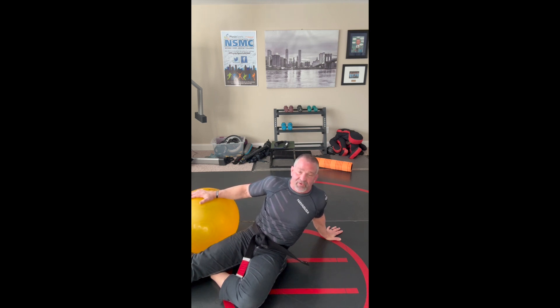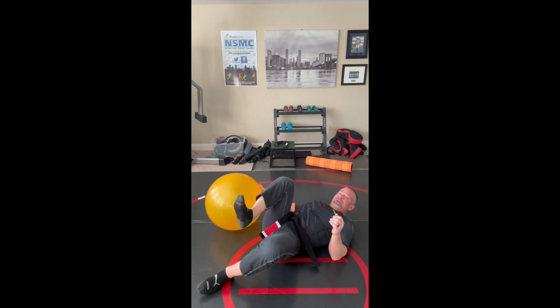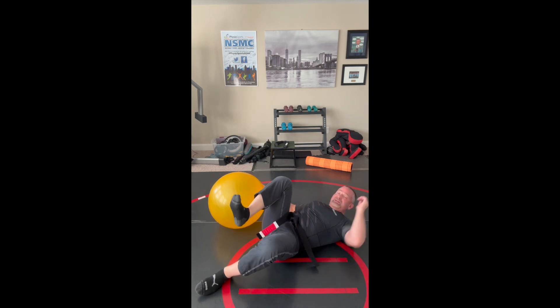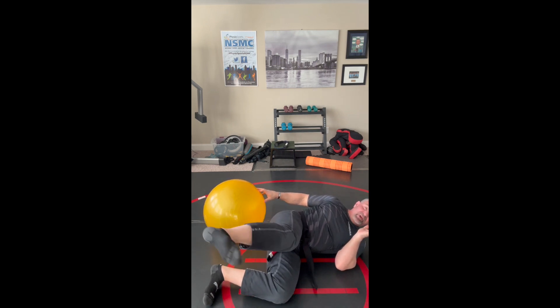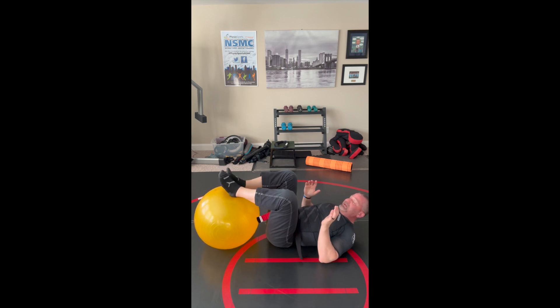This third exercise targets our hamstrings. In our sport, the hamstrings function a lot in an eccentric fashion. If I curl my leg using my hamstring, that's concentric. But if my leg is extended and my opponent pulls it out while I'm resisting, that's eccentric. A lot of the time in technique, our opponent is pulling our leg eccentrically, or we're resisting eccentrically when hooked on someone. So it's really important to train our hamstrings eccentrically.